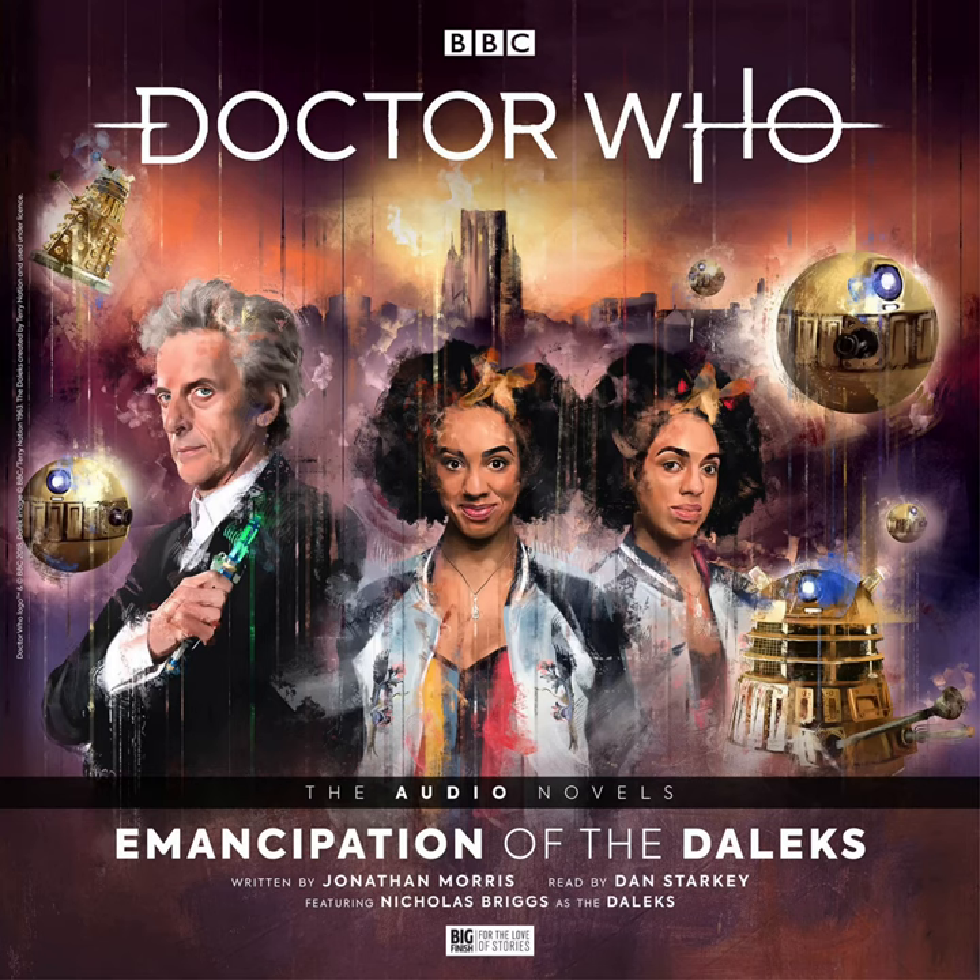From Big Finish Productions, Doctor Who: the Big Finish Audio Novels. Emancipation of the Daleks.